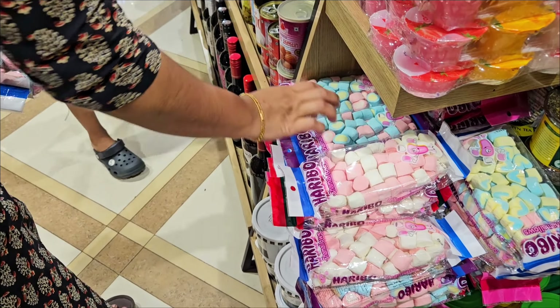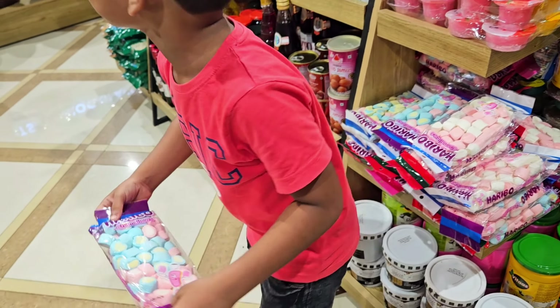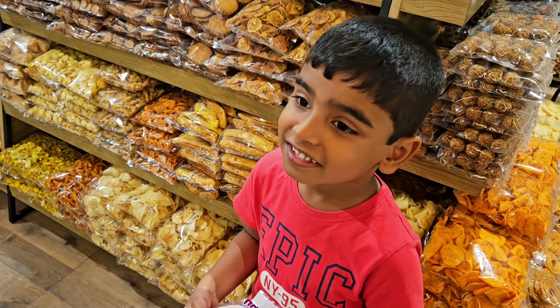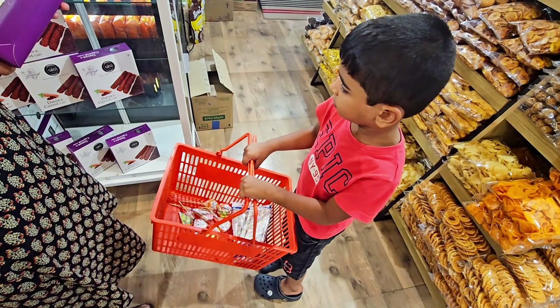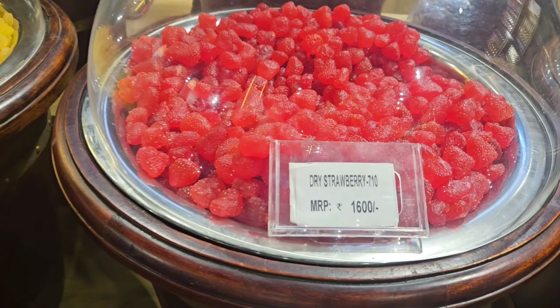Now we have to order a baptism cake with marshmallows and candies. We have to order a little bit of a variety of decorations for our customers. We have to order some candies for marshmallows, and some different colors and shapes.